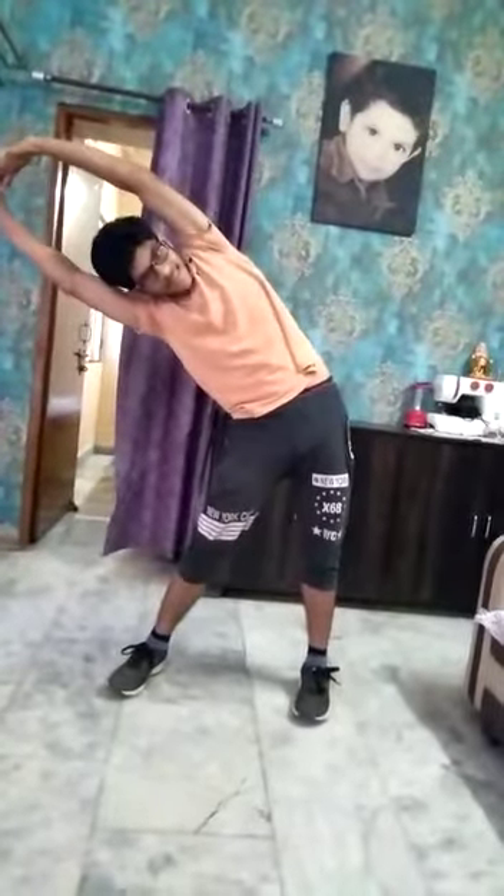Ok, next, stretch. Straight, stretch. Ok, next, end rotation.